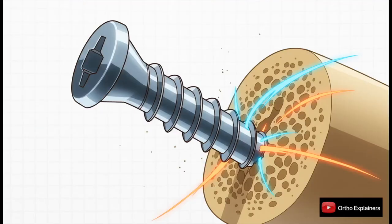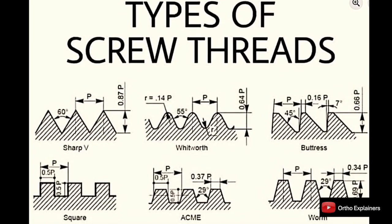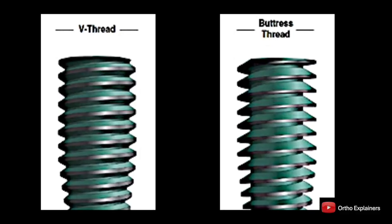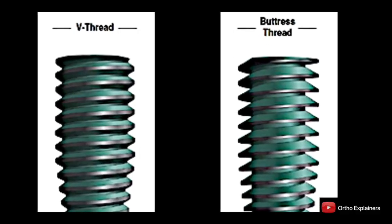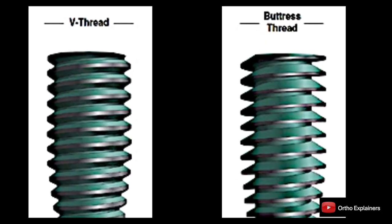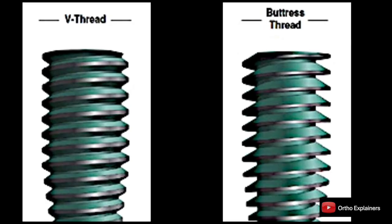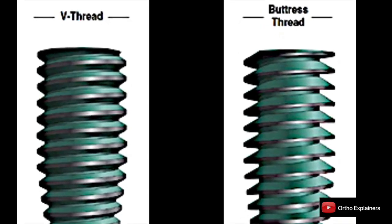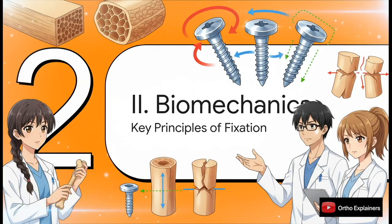The thread is where the magic happens — this is the part of the screw that actually engages the bone. Its geometric profile is precisely engineered to optimize purchase and fixation within different types of bone. The older V-thread profiles with sharp corners created significant stress risers at the bone-implant interface. The modern buttress thread has rounded corners, which distributes stress much more evenly, reducing the risk of microfractures and enhancing the long-term stability of fixation.